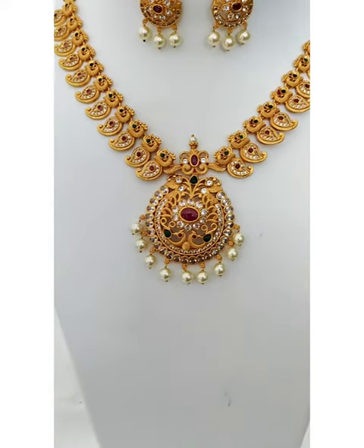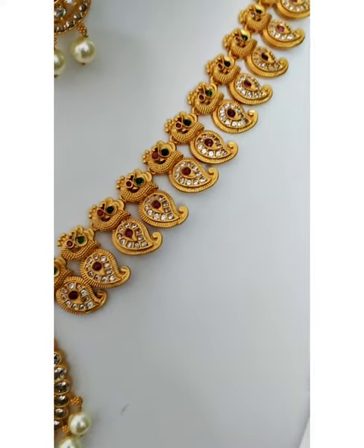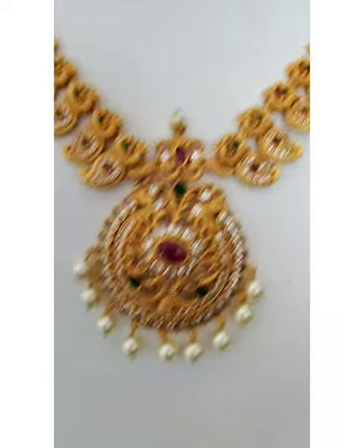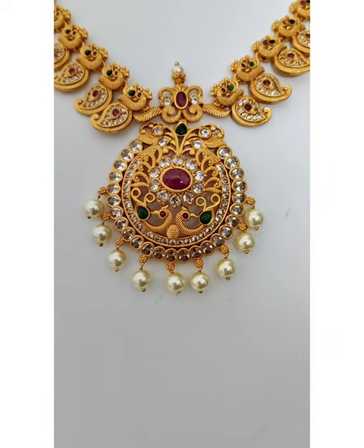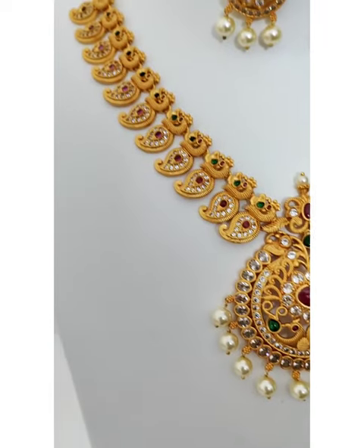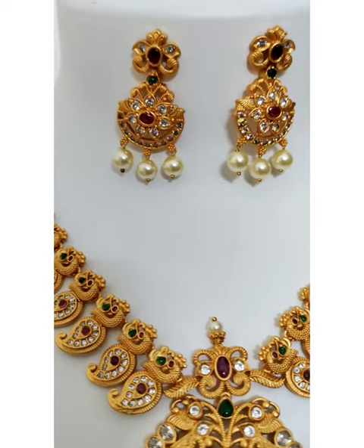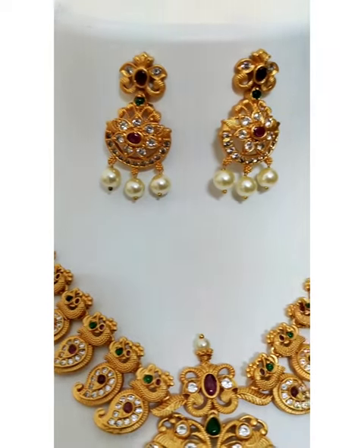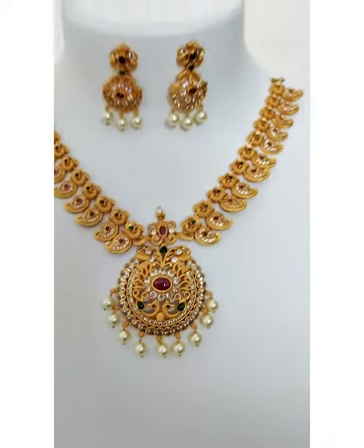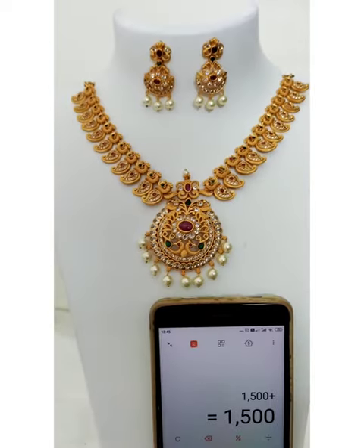Our next product — check out this beautiful matte finish mango necklace. It does not have any god motifs but has small peacocks all over. It features ruby and emerald stones. This is the pendant with peacocks on it.